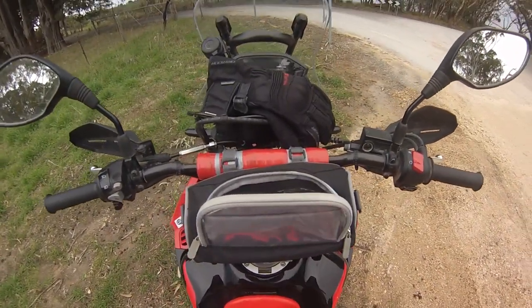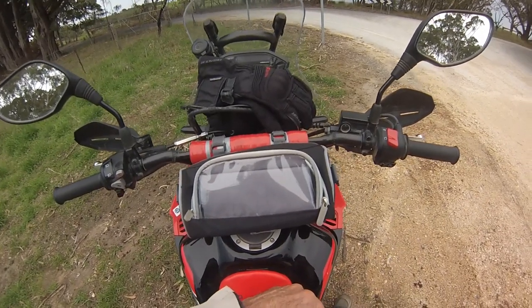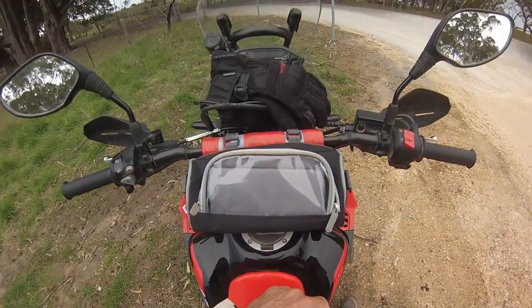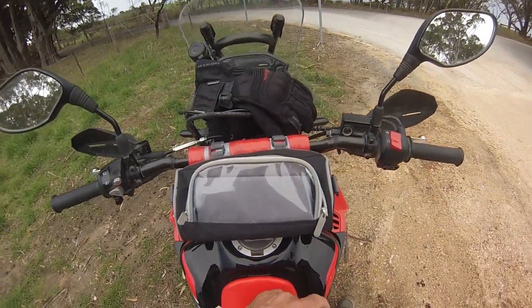I thought I might show you this little bag I've got. It costs about nine bucks from China, of course — eBay. It's not waterproof, not even close to it, but it's just perfect for what I want, just a few bits and pieces.